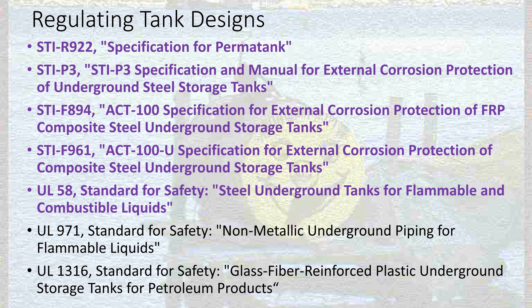Normally, all you need to know is if it's a UL tank regulated under these standards — UL 58, UL 971, or UL 1316. These are the Underwriters Laboratories designations for these tanks, and that means they meet these standards. You can find out a lot of this tank information on the tank manufacturers' websites.